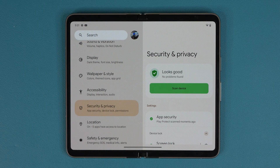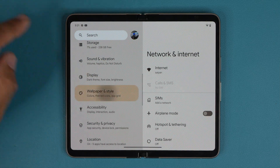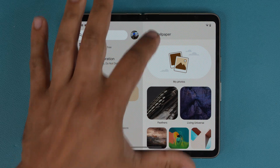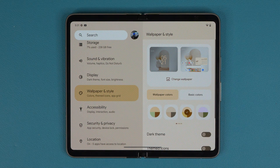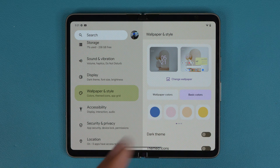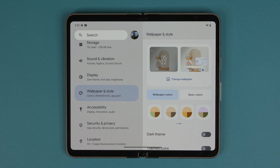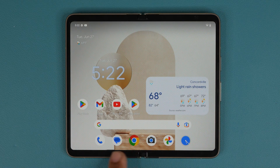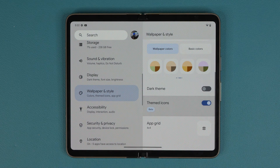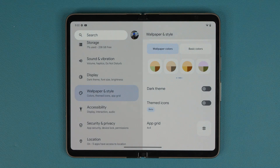You can scan the device to make sure there's nothing wrong with security or privacy — it should say looks good. You also have ways to customize your phone. Go to Settings, then Wallpaper and Style. Here you can change the wallpaper for the lock screen and home screen. You can also change the color theme, go to basic colors, or use wallpaper-extracted colors for a more cohesive look. You can enable the dark theme and also enable themed icons, which will match the color scheme you chose.